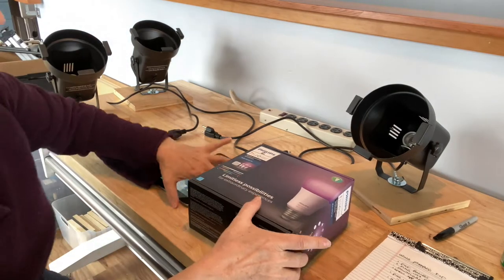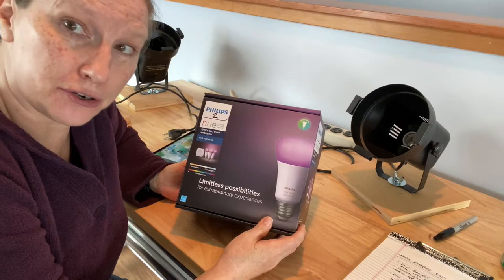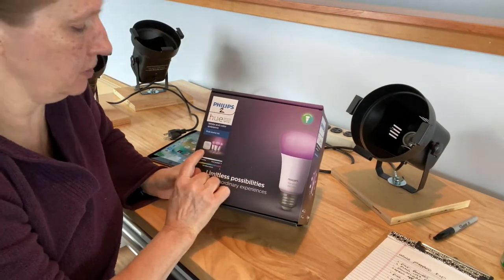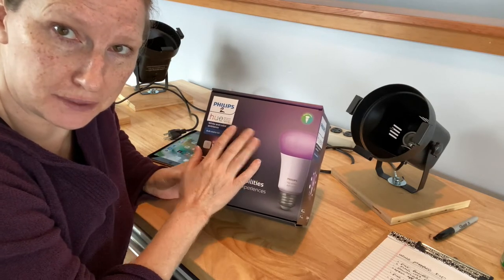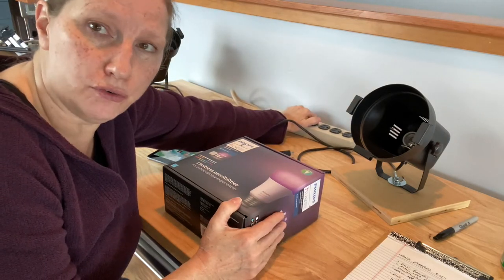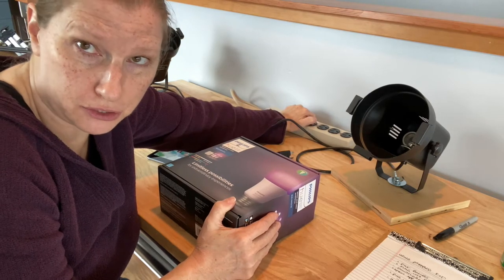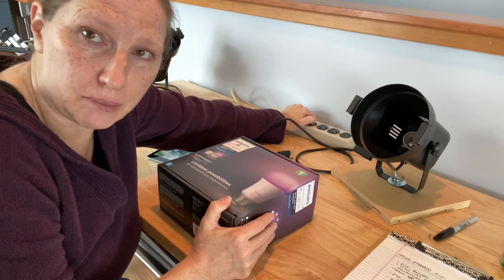You will also get a Philips Hue starter kit which has the following components: three light bulbs, a bridge, a power supply, and a network cable. I'm also going to send you some power strips and extension cords so that hopefully, no matter what your power situation is in the room you're using as your film studio, you'll have what you need to get everything powered up.